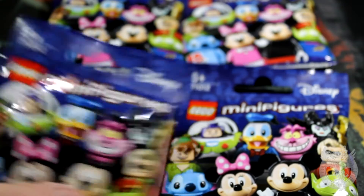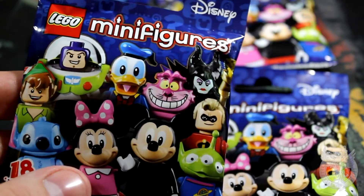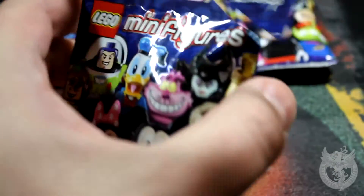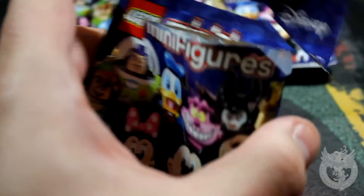Today we're going to take a quick look at the minifig Disney Edition 18 — in this minifig series there are 18 rather than the normal 16. So if you haven't already had a chance to get in and have a look, we're going to do that right now.